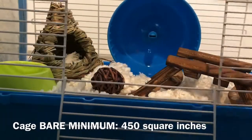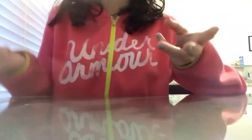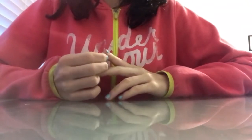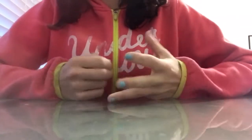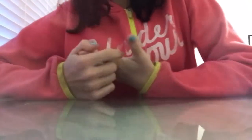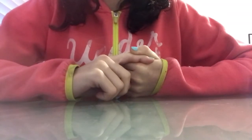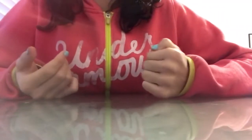You also can't fit a sand bath and all that enrichment stuff in here. That's why you should not use it. Imagine someone locking you up in a tiny little cage — that's just not good. The bare minimum is 450 square inches of floor space, and even that is still on the small side.